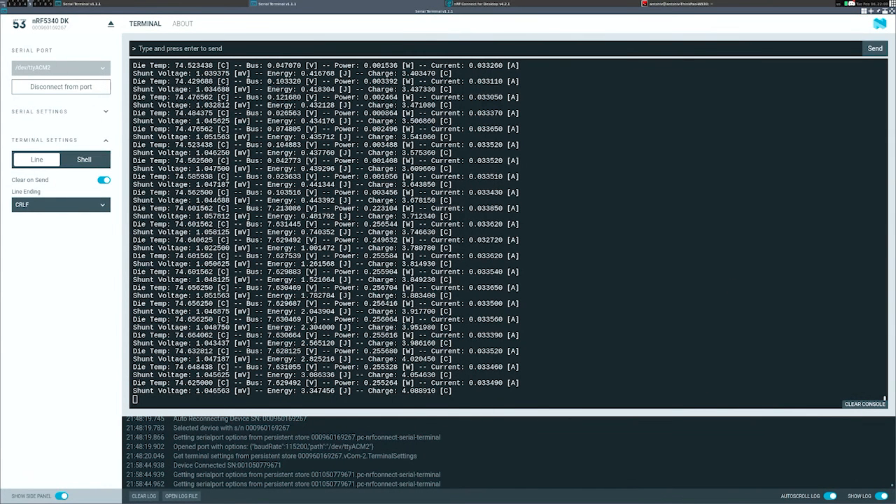Now let's have a look at the readings. The bus voltage is 7.628. There is some small wattage happening even though there is nothing going on — no motor running — but the electronic speed controller is consuming some power. It's consuming around 0.22 Watts with around 30 milliamps of current flowing through. The shunt voltage — the voltage drop across the shunt — is around one millivolt. Now let's do the fun part.